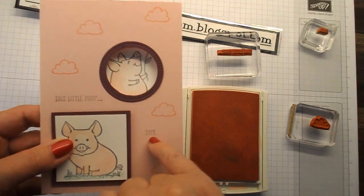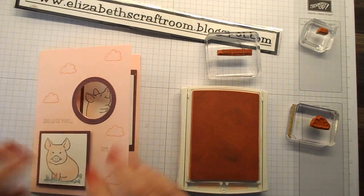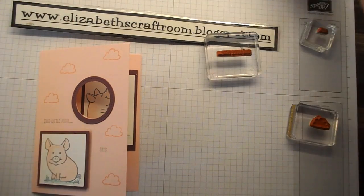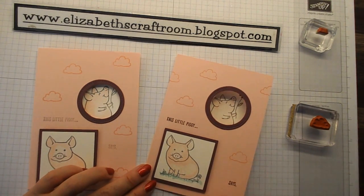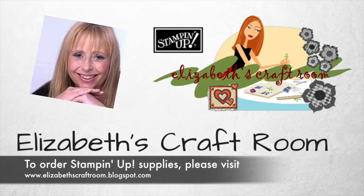I'm probably going to stamp those on some other little pieces and do them in a darker colour, because it's a little bit pale for me there. But I think that's a really fun card and I hope you think so too. Thanks for visiting Elizabeth's Craft Room today — we shall be back with more piggies on the blog. If you only see me on YouTube, you're missing out, so pop over and have a look at the blog. If you are on YouTube, give me a thumbs up — that really helps and enables me to carry on bringing you videos like this. Thanks for visiting Elizabeth's Craft Room today, and I look forward to welcoming you back again soon.